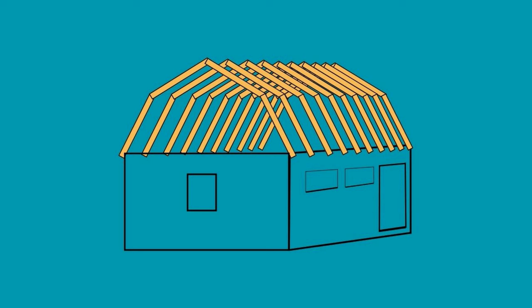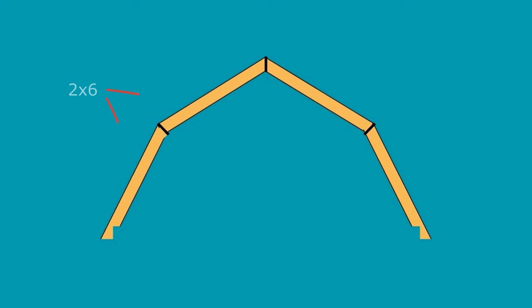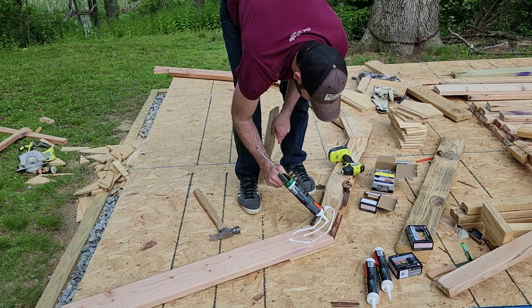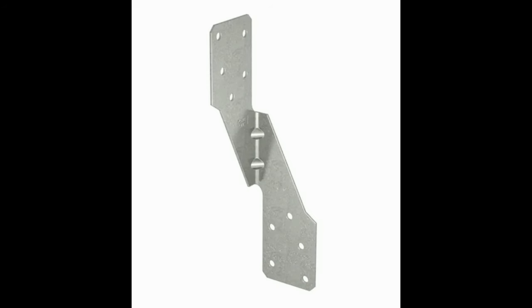Now, I don't live in a super high snow accumulation area, or a super high wind area. Also, there are ways to mitigate these weaknesses and make gambrel trusses much stronger. I used a few of those, including using 2x6 lumber instead of 2x4, using construction adhesive on my gussets — more on that later — and using hurricane tie brackets to anchor the trusses to the frame of my building. I'll be installing those in a later video when I install the roof.